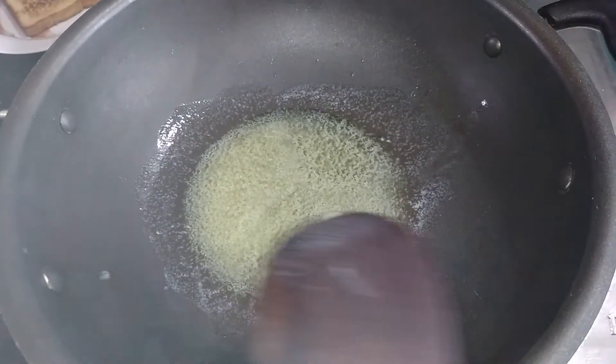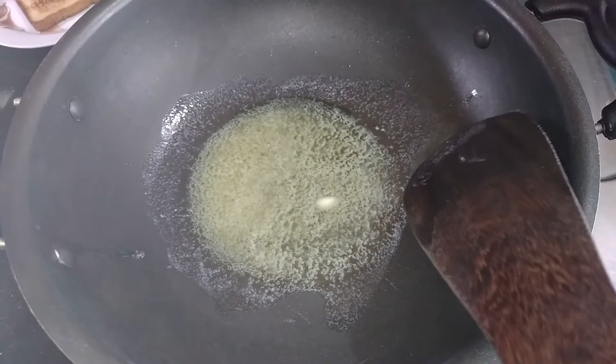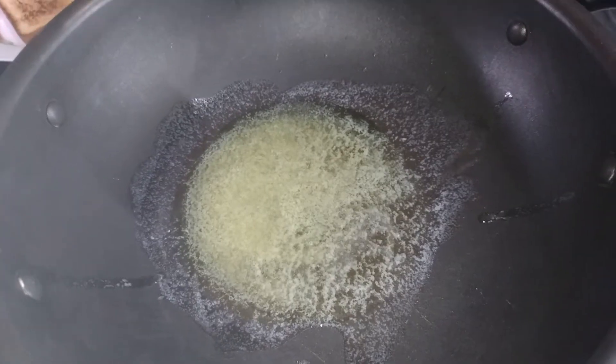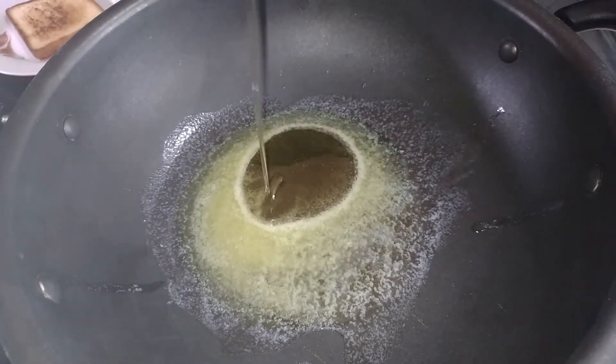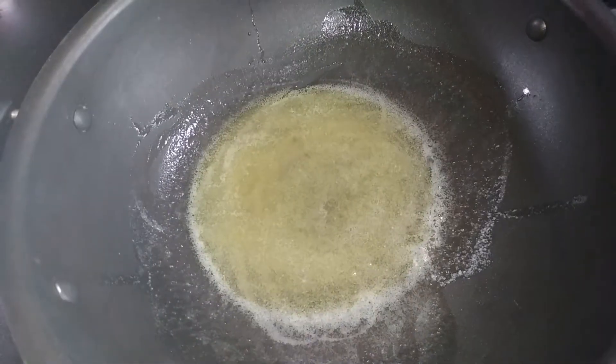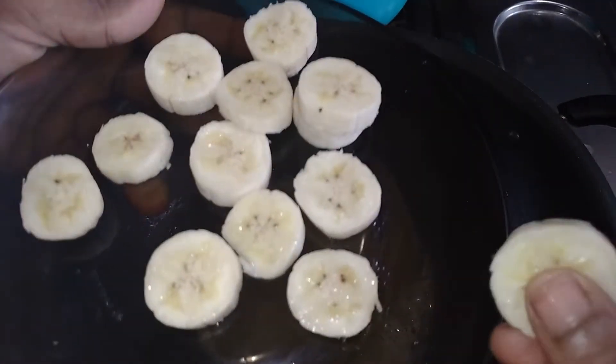Now add a banana bread toast. Put 1 tablespoon of butter in a pan and mix it well. You can cut the slices into two pieces.